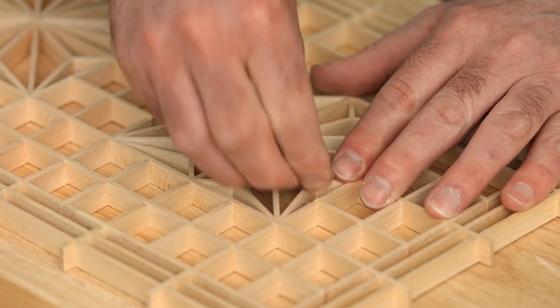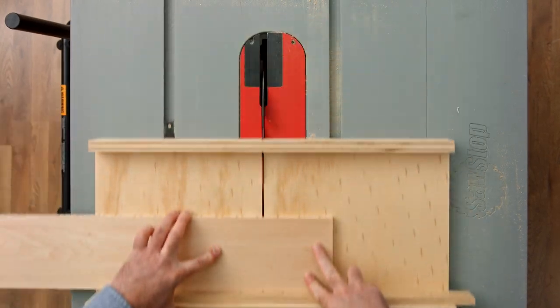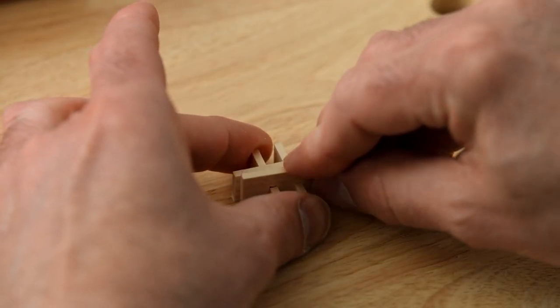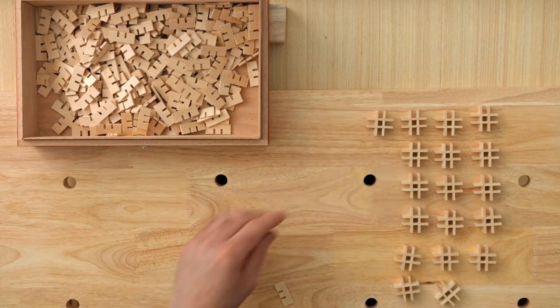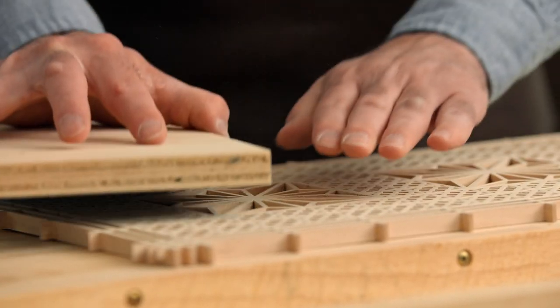After that, we'll make the piece that locks and completes the final design. We'll create a hashtag pattern by cutting the notches into short parts. Using the sled to cut the thin strips needed, we will assemble all the pieces together and work on the details needed to create the final pattern. Last but not least, we will make sure all the pieces are given a proper finish ready for display.